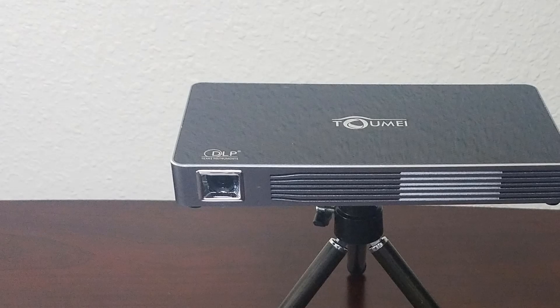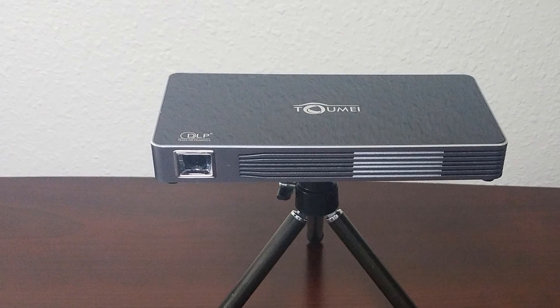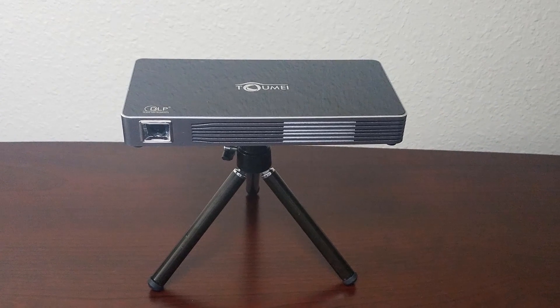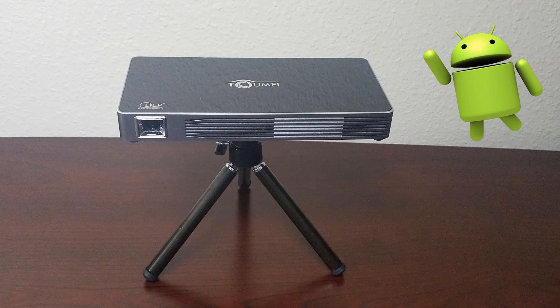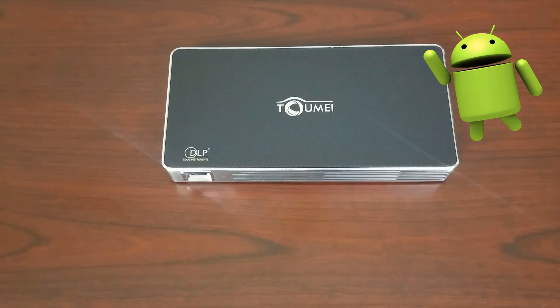What's up guys, Triple M here again and today we're taking a look at a very special product. I think you guys are going to love this one. Now this is a portable projector, so it does have a built-in battery — a 4200 mAh battery built-in. But what makes this projector stand out from the rest is that it has integrated Android 4.4, so no need to connect an external device.